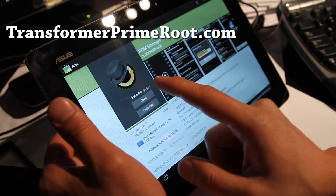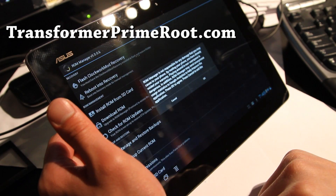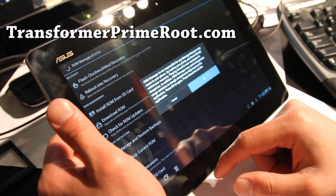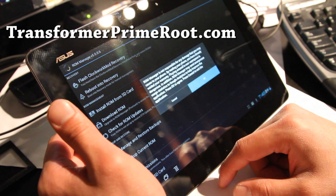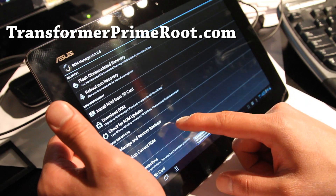You also have to have a rooted Transformer Prime. Let's open ROM Manager. Let's click OK and try backup current ROM.